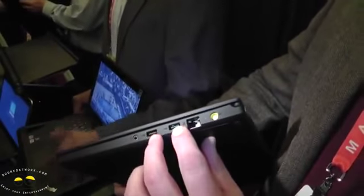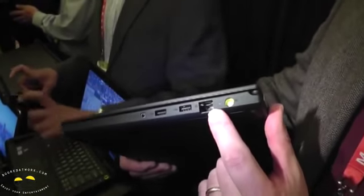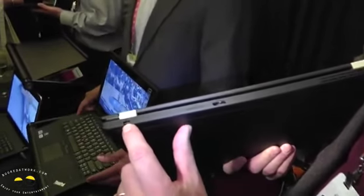It also has two USB 3.0 ports. That's a combo connector for your headset. That's a full-size RJ45 connector for Ethernet. On the back, you'll see an HDMI port, and you also get a mini DisplayPort.